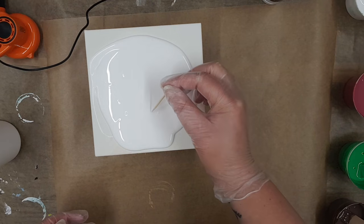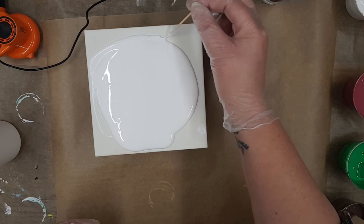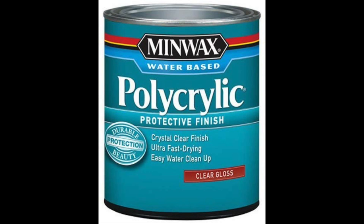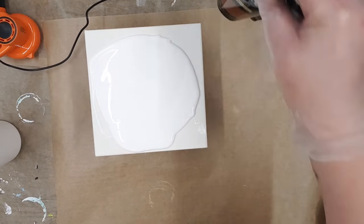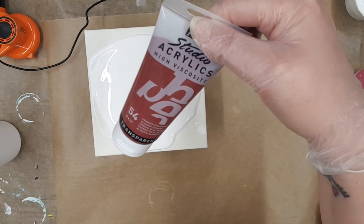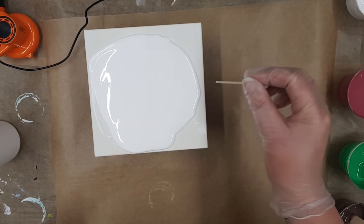The colors I'm using today are standard, not mixing them — just using them straight from the bottles with the pouring medium. My pouring medium is the Valspar and Polycrylic varnish, mixed with my paints. The colors today are burnt sienna by Arteza, phthalo green by Arteza, and this one which I can never say — alizarin crimson. This is just going to be a very quick video, just to give this its first little test.